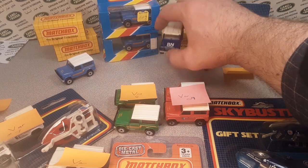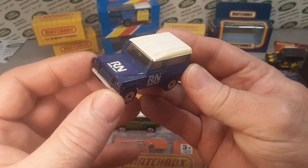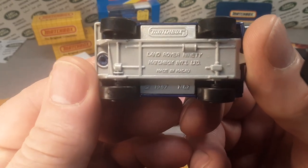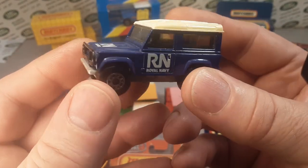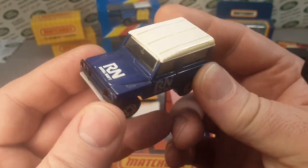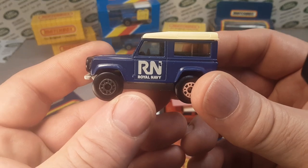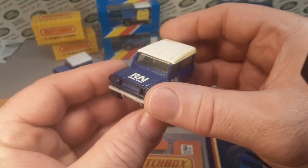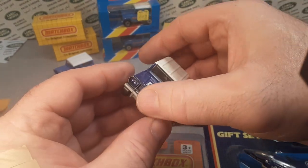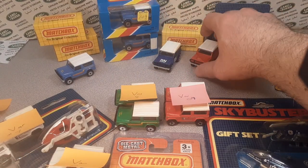We're back over here at the desk and here is number three. This is dark blue with a white top, gray base with Macau on the base, black interior, and clear windows with the Royal Navy markings. This was a UK release — not a United States release — so it's very hard to get a hold of. That one came out in 1988.